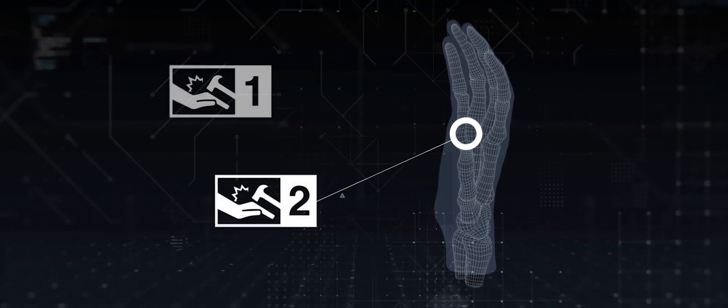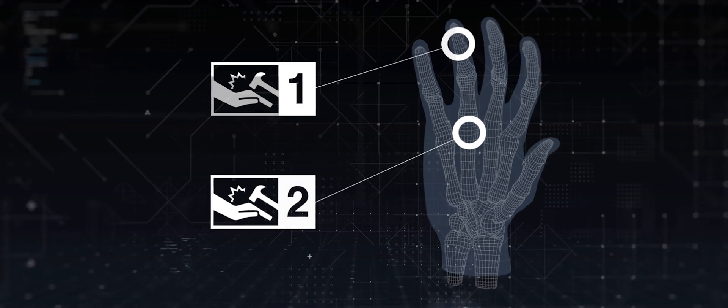For example, if the knuckle rating is a 2 but the fingers rating is a 1, the glove will be classified as a 1.